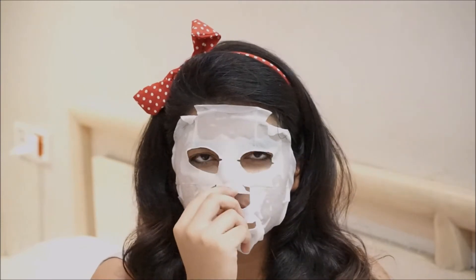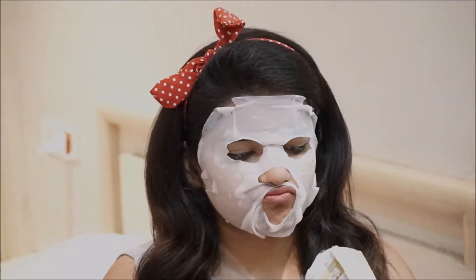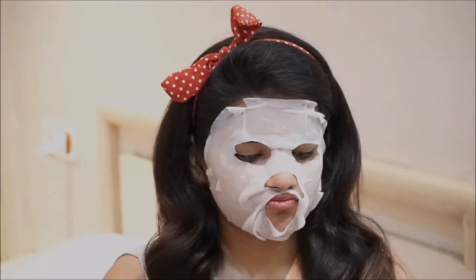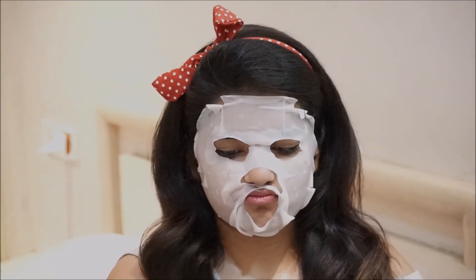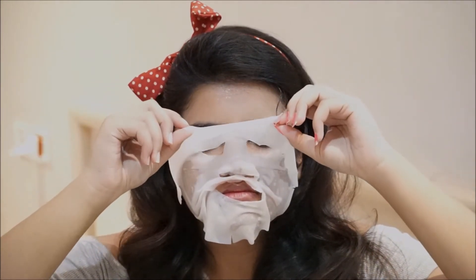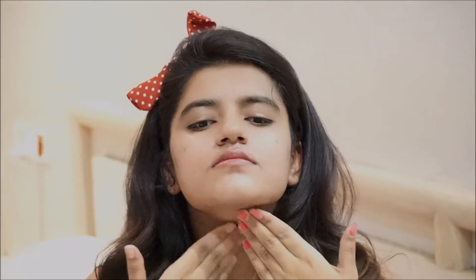I could not stop fidgeting with the face sheet mask during the entire 15 minutes! Also, I forgot to mention — there will be a lot of serum left in the packaging after removing the mask. Take that serum out and apply it around your neck and hands so you don't waste any of it. It's 100 rupees, so make every penny count. Research shows you should not keep the face sheet mask on for more than 15 minutes as it's not good for your skin. After removing it, pat the remaining essence gently into your skin.